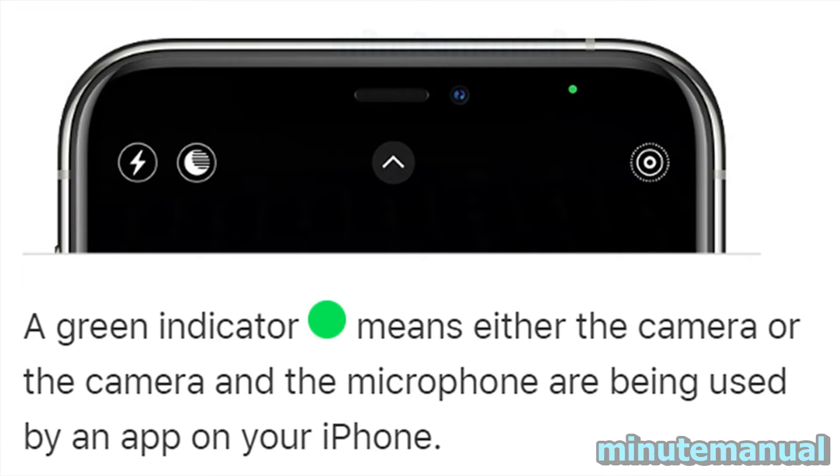So that's all there is to it. If the green dot is appearing at the top right of your iPhone, it means the camera is on and it's being actively used by an app.